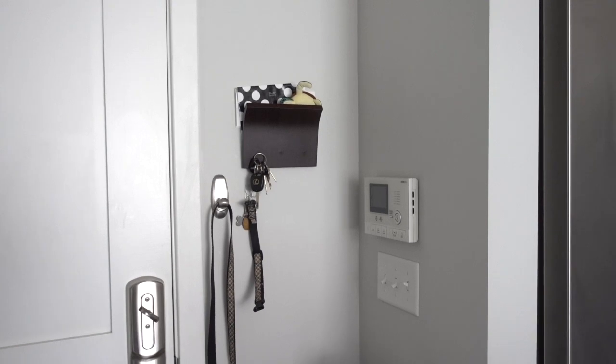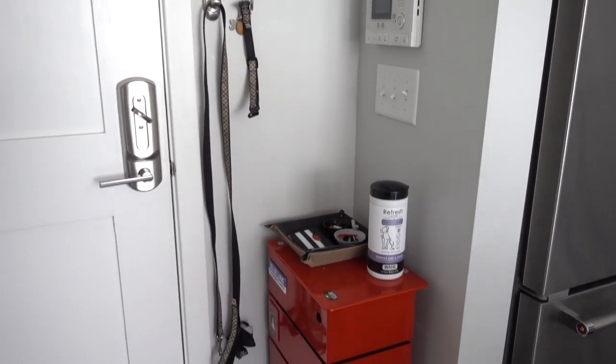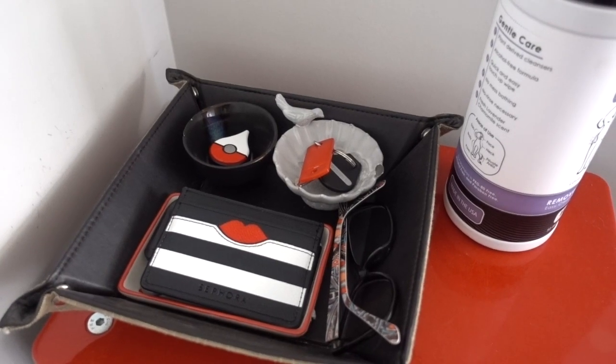Hey guys, it's Kay. Welcome back to my channel. Today I wanted to refresh my entryway. The space had been functioning really well for us for years, but I wanted to just spruce it up a little bit and make it even more functional.